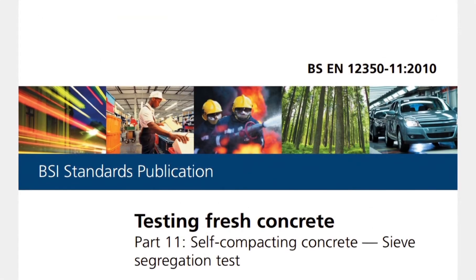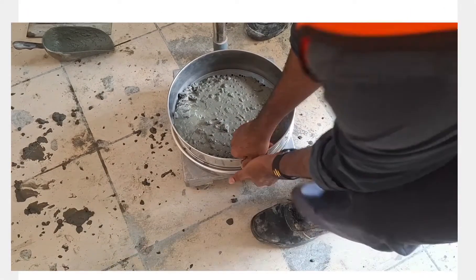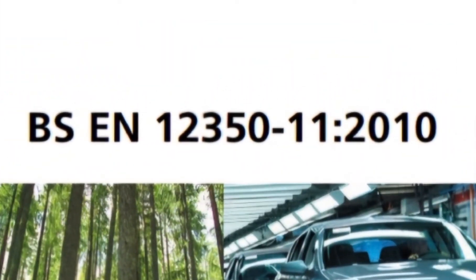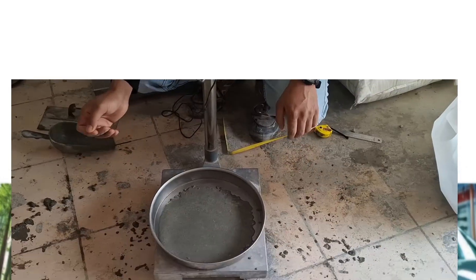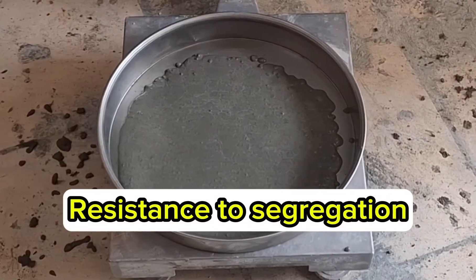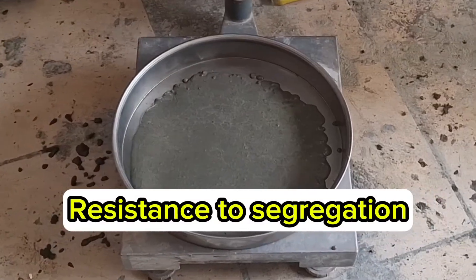In this video, I'm going to share with you how to test the segregation resistance of your SCC mixture using the BSEN 12-3-5-11 test method. At the end of this video, I will provide recommendations to enhance the stability and resistance to segregation of your SCC mix design. So keep on watching.